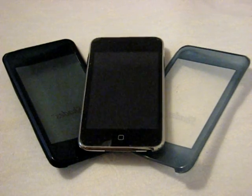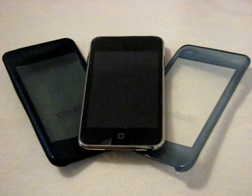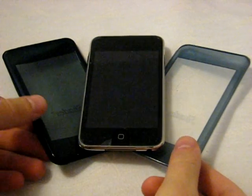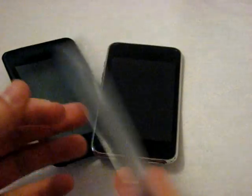Hey everybody, just got a few new cases sent to me by Shades Cases. If you're not familiar with Shades Cases, as you can see here, they are very lightweight, very thin cases made for your iPod. You can get them for iPod touches, iPod nanos — basically any iPod model that's out right now.